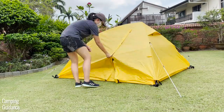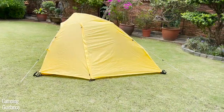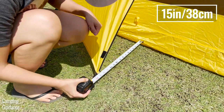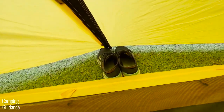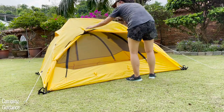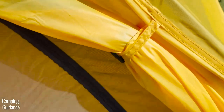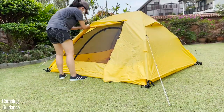With the rainfly in place, I got two very nice vestibule areas which are exactly the same on both sides, and the longest width of each vestibule area is about 15 inches. There was more than enough space to fit my footwear along with other wet gear. When it's not raining and you want easier access, you can tie up the fabric of the vestibule with the two latches — there are actually three latches but two is more than enough.